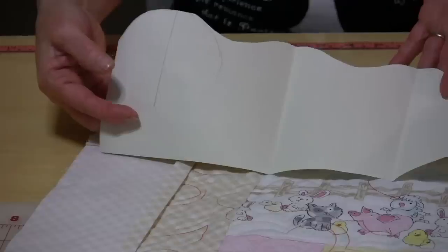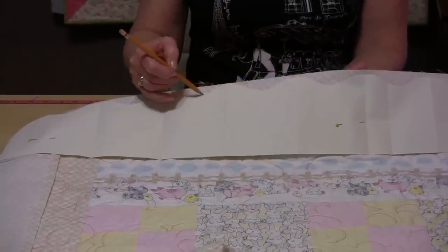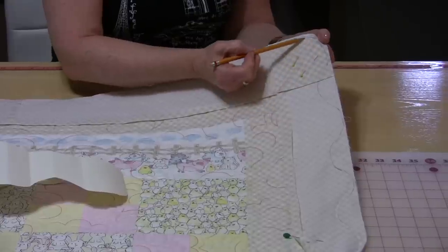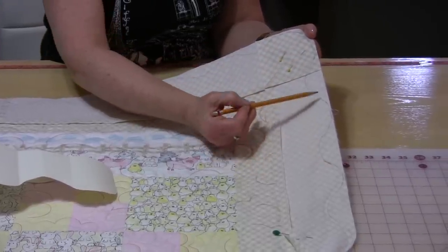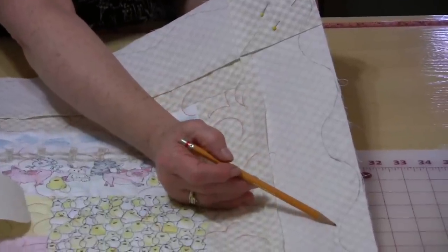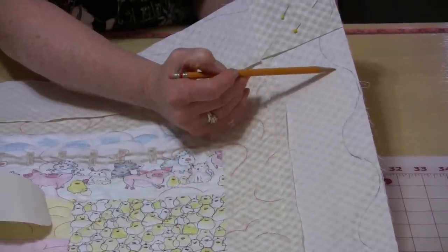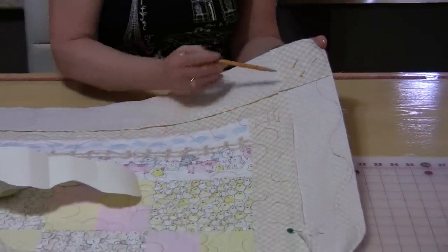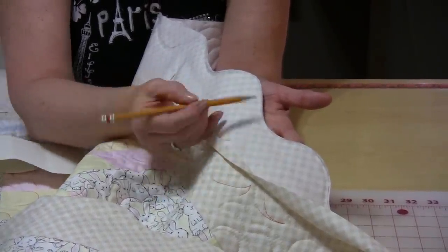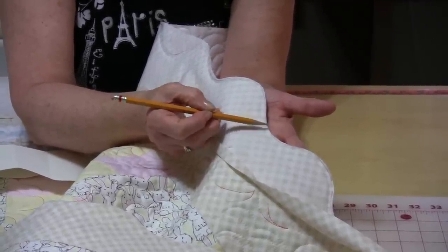Once you have this all pinned you will be able to take your template, put it down, and just trace following that nice curve — do it all the way around. You'll have this nice curved line traced on. Now this line is not your sewing line, it is your cutting line. So you are going to sew a quarter inch beside that line all the way around the entire quilt. Here's the stitching line and now I've cut all the way around the entire quilt — just keep this nice and close, within the quarter inch, and you can even go right to an eighth of an inch trimming.